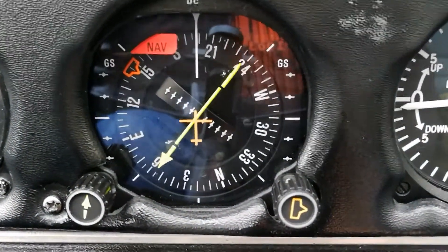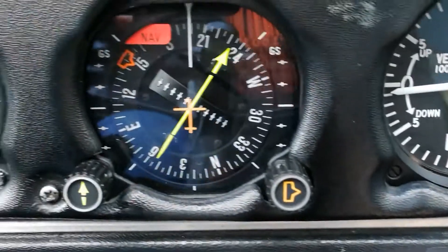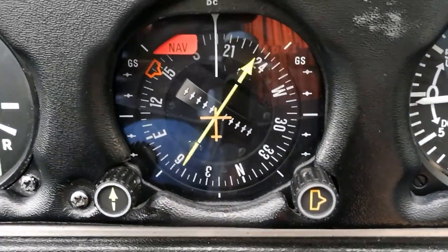The bug also drives the autopilot, and the course deviation indicator in the middle tells us where we're sitting in relation to the aircraft's chosen track.